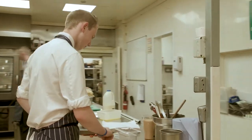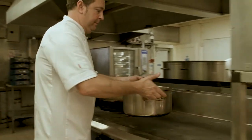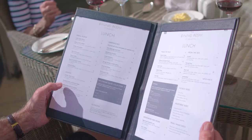We have some of the best lamb down here in the South West — absolutely fantastic. And you'll find lamb on every single menu within Brent Hotels in one form or another.